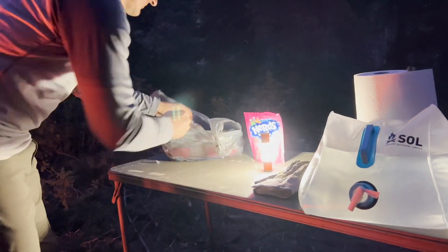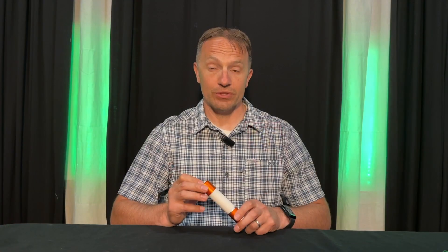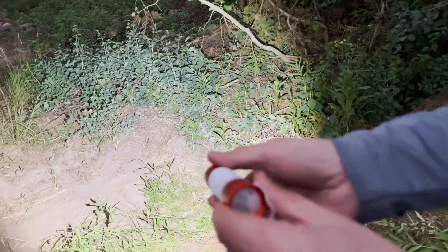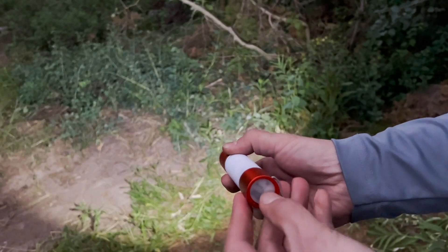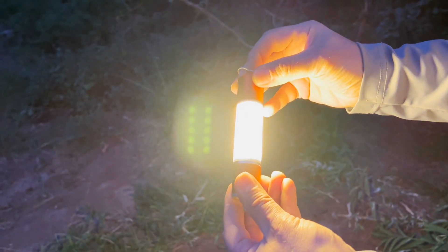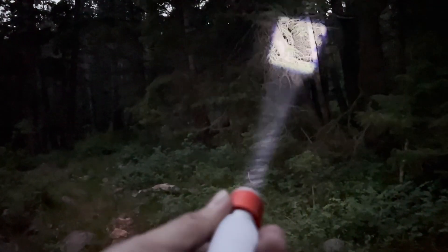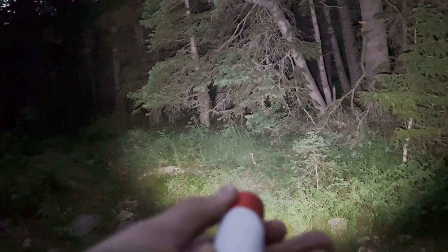It offers six different light modes to cater to your specific needs. You can choose between 100% or 50% brightness in spot mode, or switch to COB white light or warm light mode with the same brightness options. Switching between modes is a breeze — simply click the switch or perform a long press to turn it off. The flashlight also has an adjustable neck, which means you can adjust the spread of the light when in spot mode.